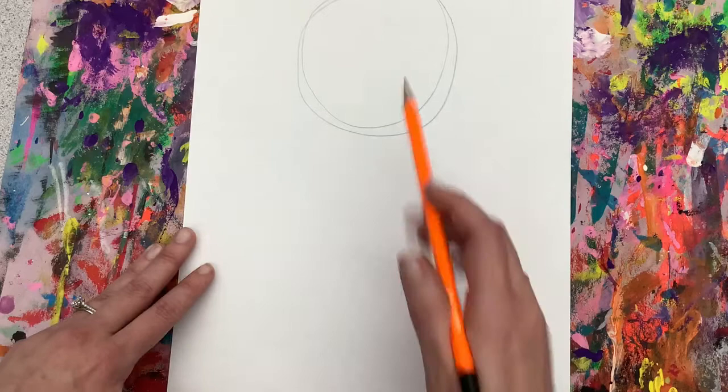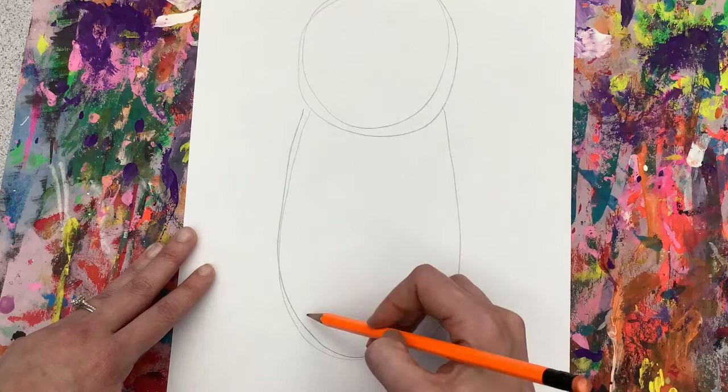You're going to start with a circle near the top for the head of Gerald. Then we are going to do an oval that connects to that circle for Gerald's body.